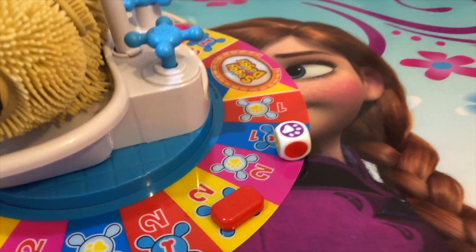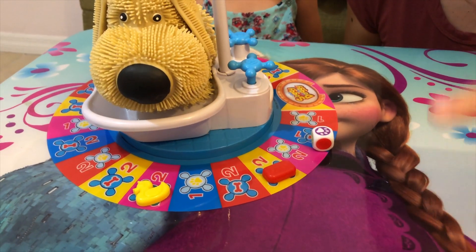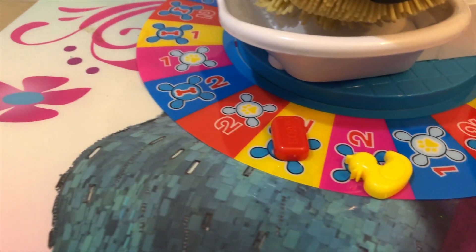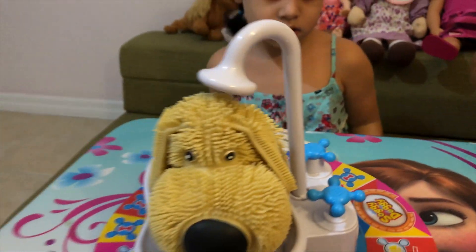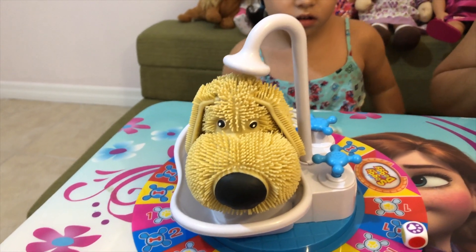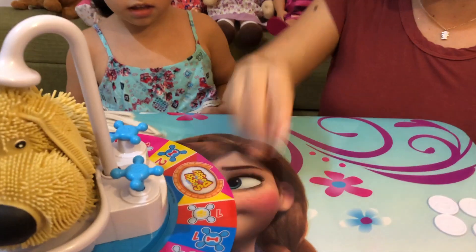Now it's mommy's turn. Let's see. So I got the paw. So I got to go for one. It's right here on the bone and I have to click it twice. Ready. One. Two. Oh no! It moved. I saw that. You saw that? Oh my god.